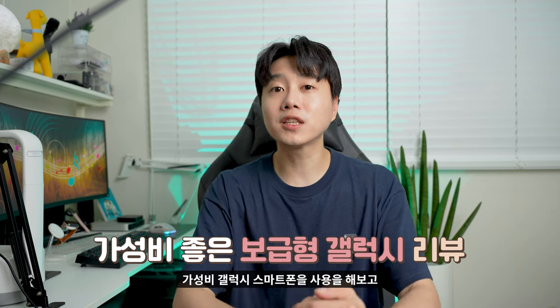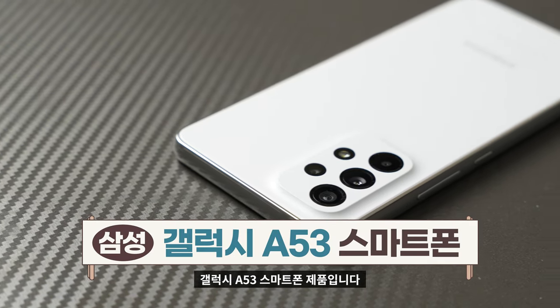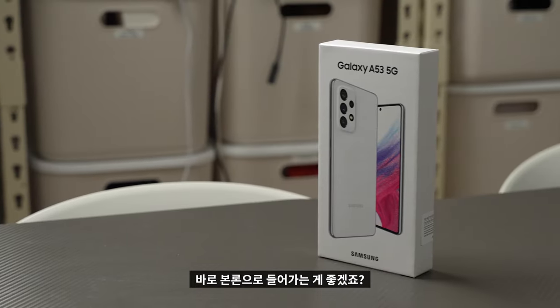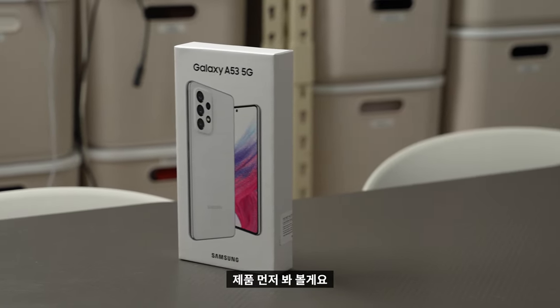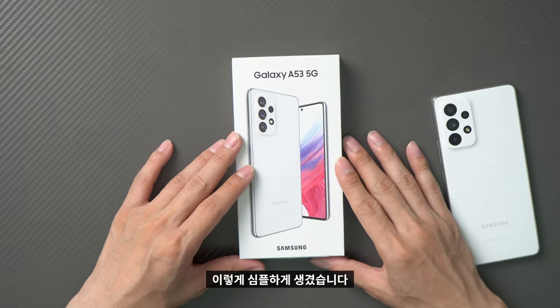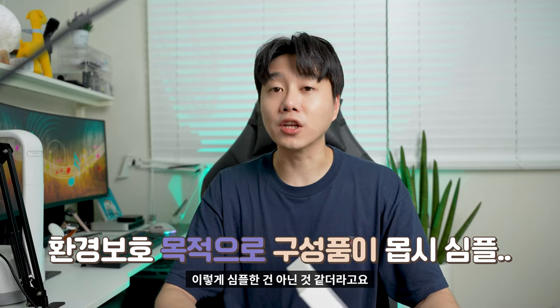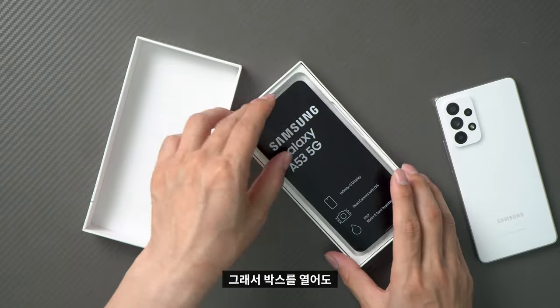I'm going to use the Galaxy A53 smartphone and compare it with the iPhone 14 Pro. This is the original version of the Galaxy A53. First of all, the box is simple — it's small and simple, a good product presentation.